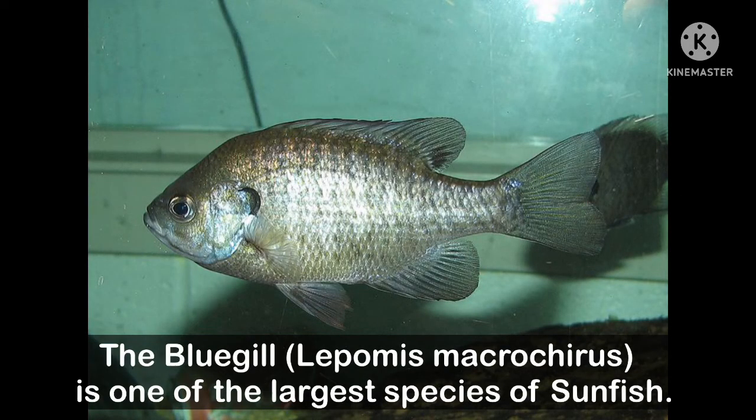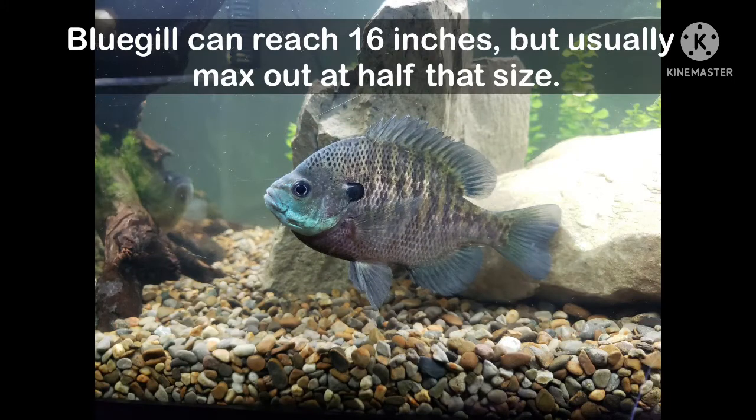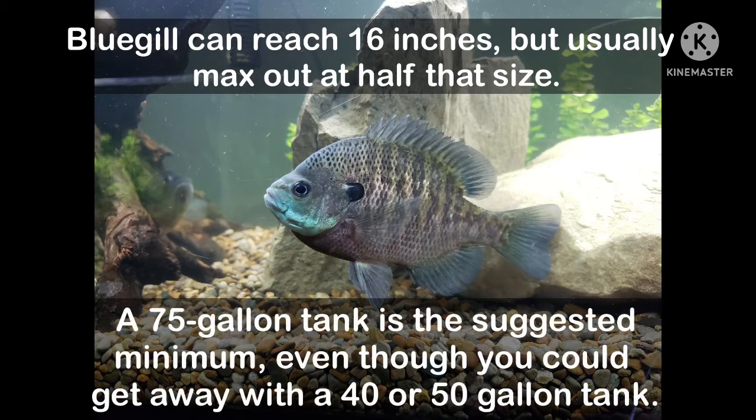The bluegill sunfish is one of the largest species of sunfish. They can reach up to 16 inches in length, but they typically max out at 8 to 10 inches. This means that you'll need a sizable fish tank to house a grown adult. I recommend a 40 to 50 gallon aquarium at the smallest.